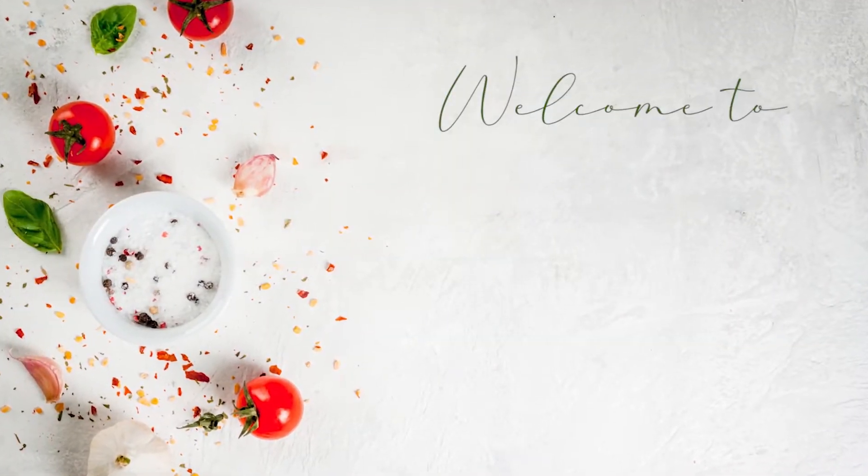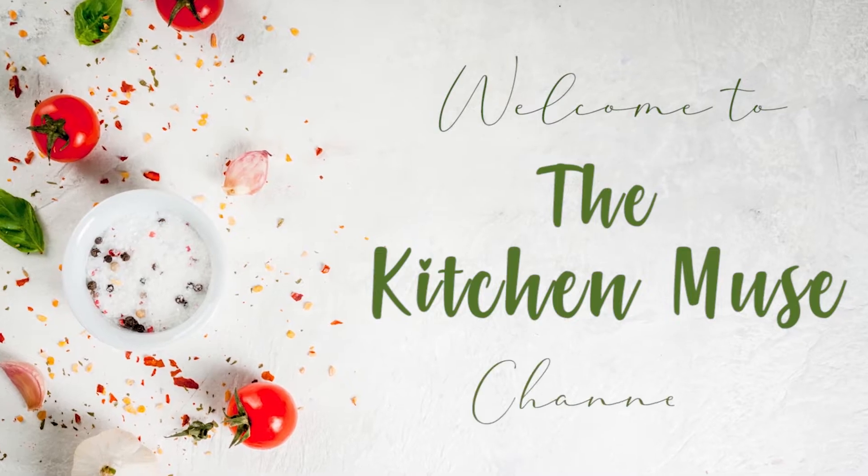Hi guys, welcome to my YouTube channel. My name is Buki, I'm a food blogger and I live in Lagos, Nigeria.